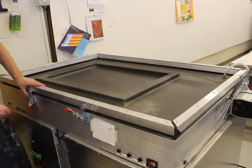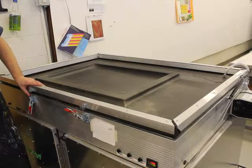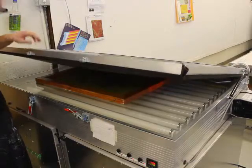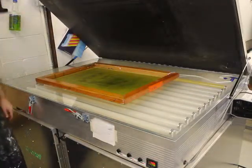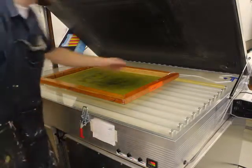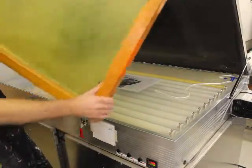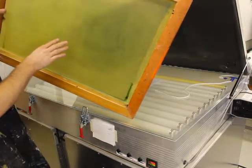Then you can just open up the lid. A lot of people open it up really fast and it makes a terrible sound, but if you let it up really slowly it'll be nice and gentle. If you just jerk it open everyone in the classroom will hear it. Now if you look at what we've done, you can kind of see on the screen there's a ghost image of what we've burned on there, ready to go.